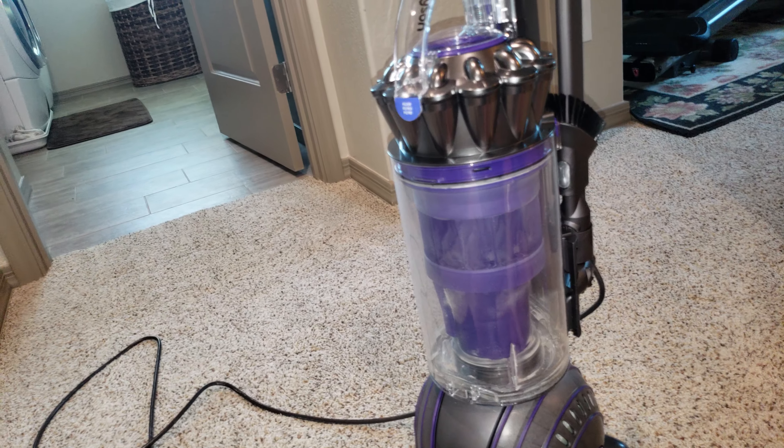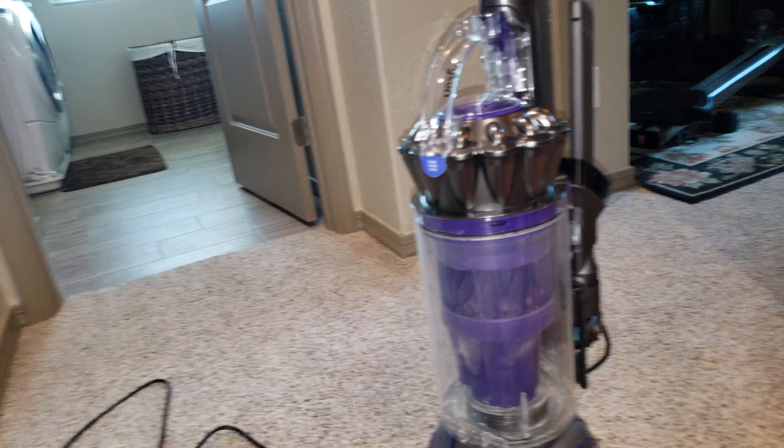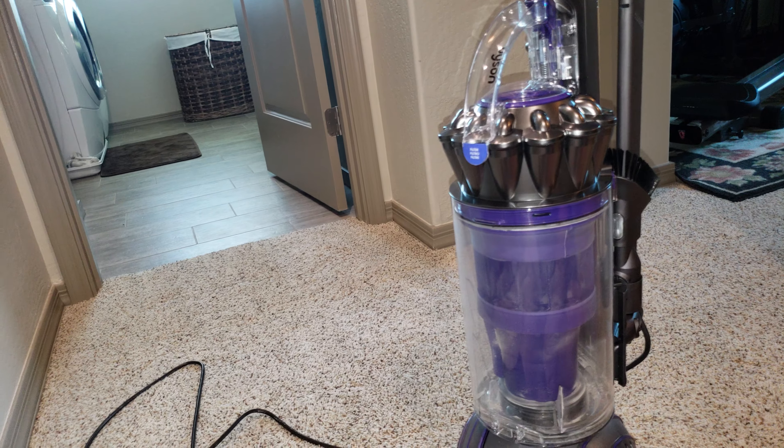Those are the main maintenance tips for your Dyson Ball upright vacuum. Hope you enjoyed and stay tuned for more.